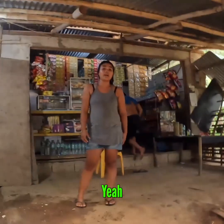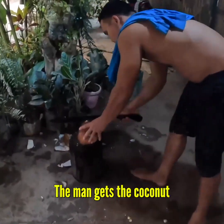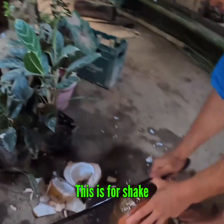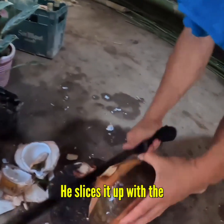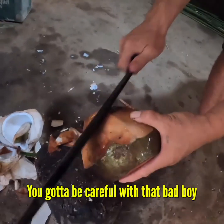So buco means coconut — yeah, it's the same. Mind blown! Okay so the man gets the coconut. This is for a shake. He slices it up with the huge machete you got there boss — you gotta be careful about that bad boy.